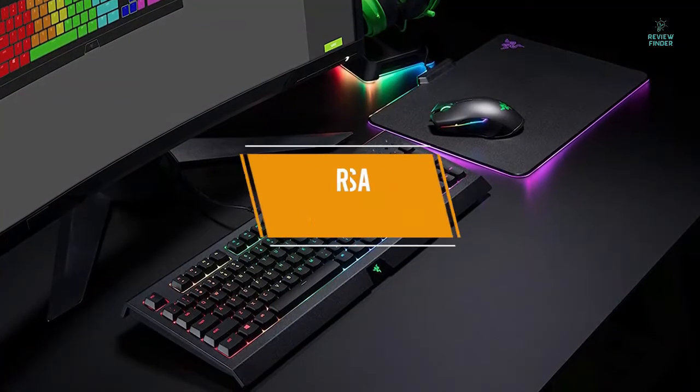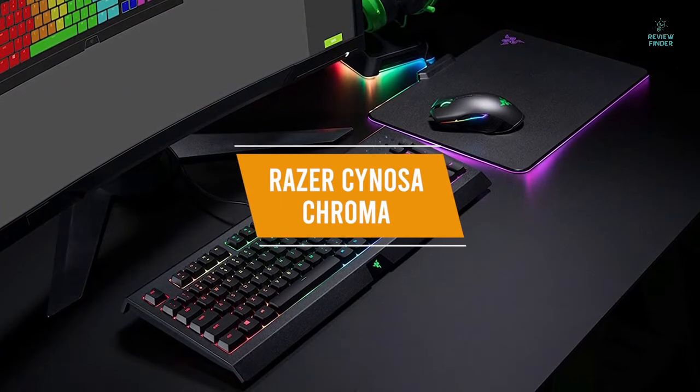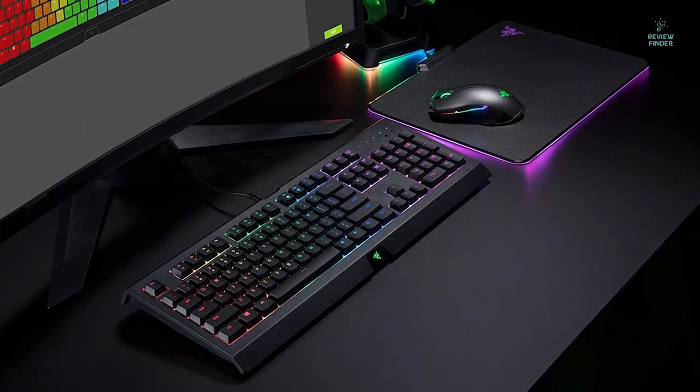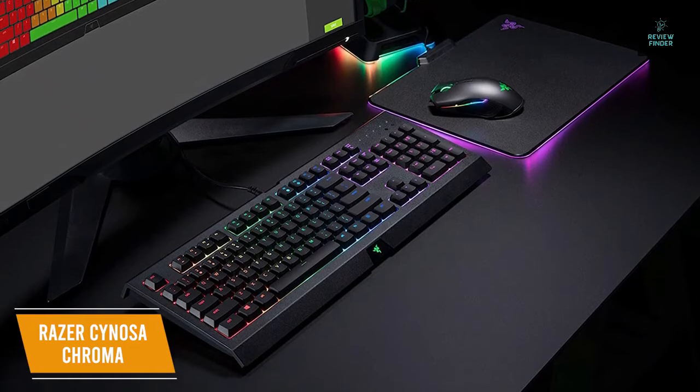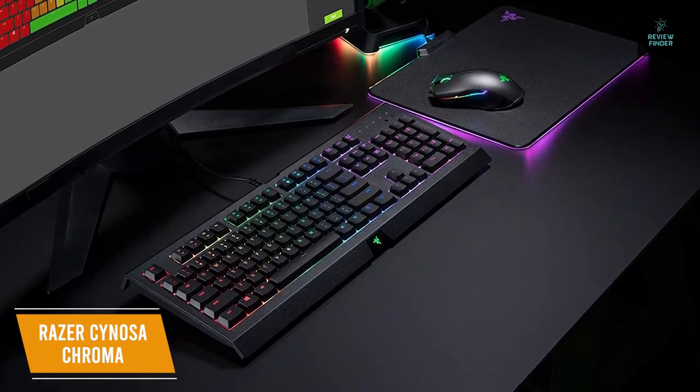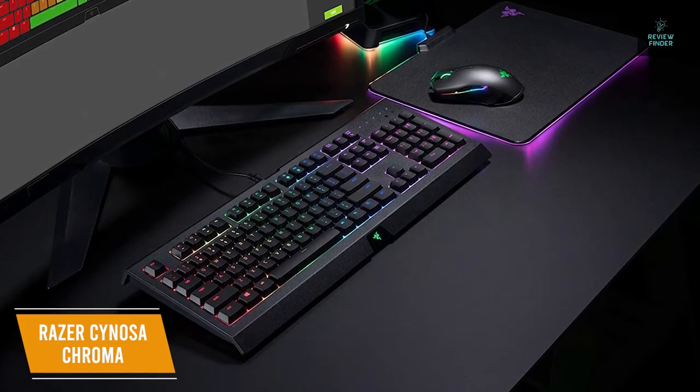The fifth product on our list is the Razer Sinosa Chroma. This is our best budget gaming keyboard under $50. The Razer Sinosa Chroma is a solid choice for a membrane keyboard with fully customizable RGB lighting, a spill-resistant build, and is powered by Razer's Synapse software for your customization needs, all for around $50.